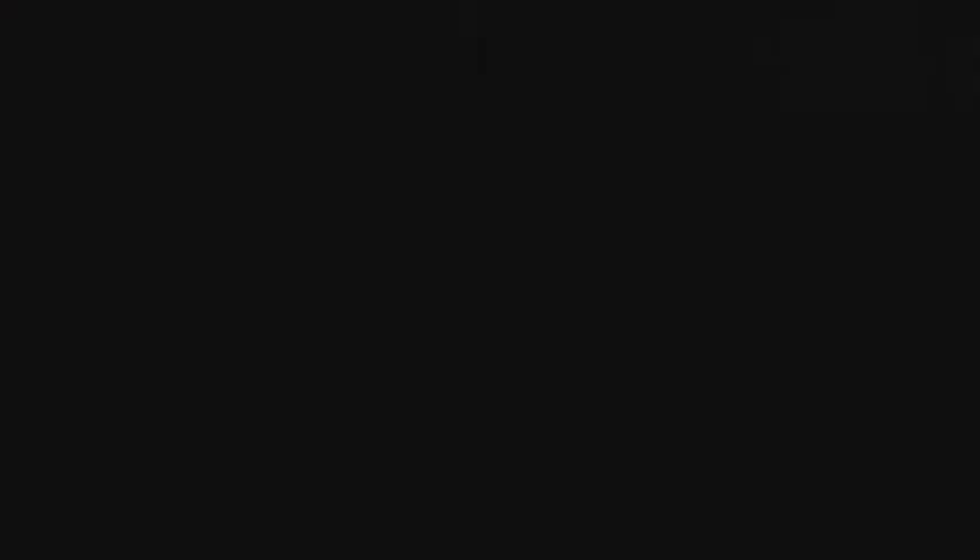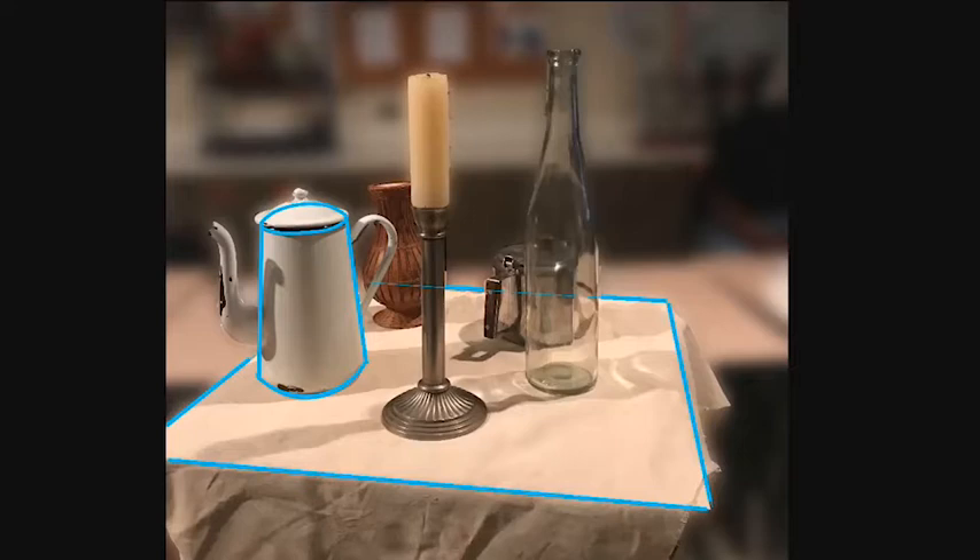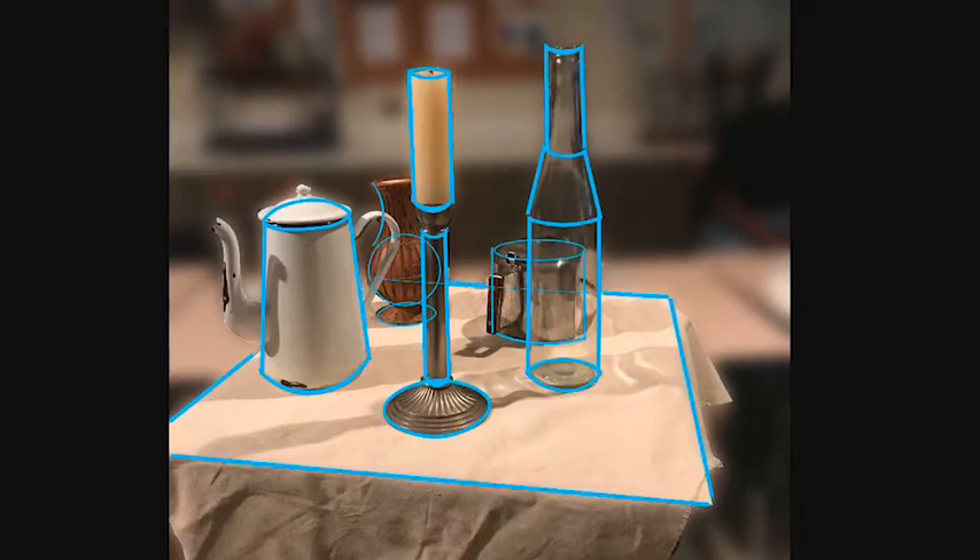Next, let's see if we can find some shapes in a still life. Most of the objects in this still life can be made up from some basic cylinders and a sphere. And a bit more complicated still life — same thing, just a bunch of shapes.